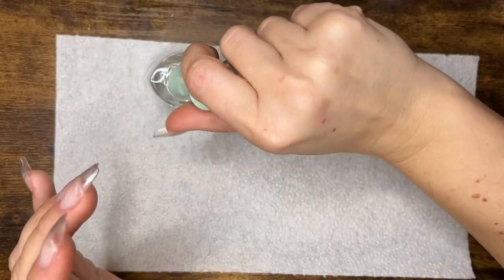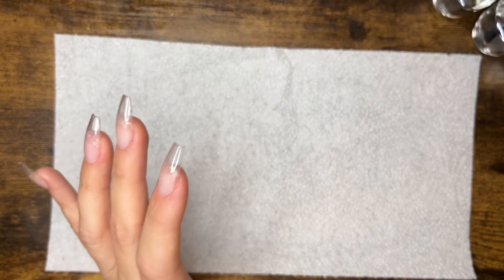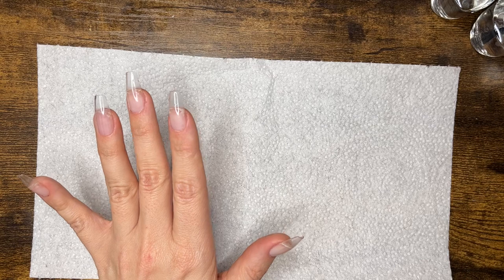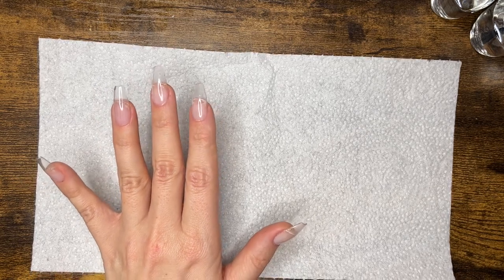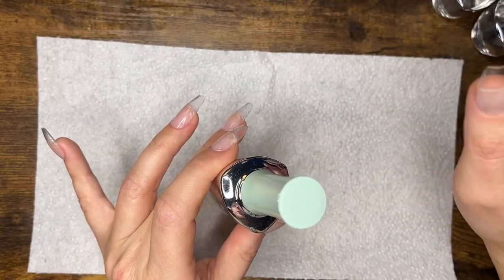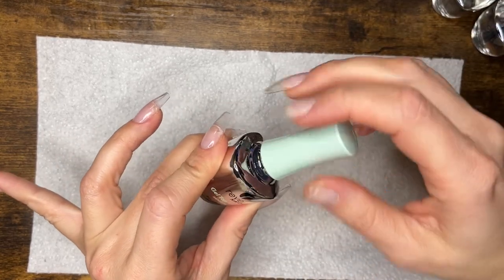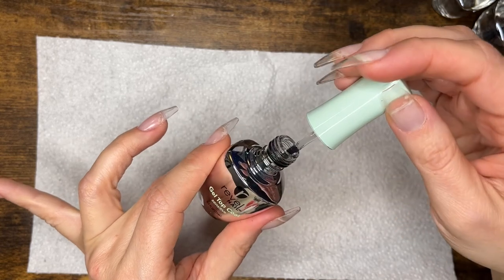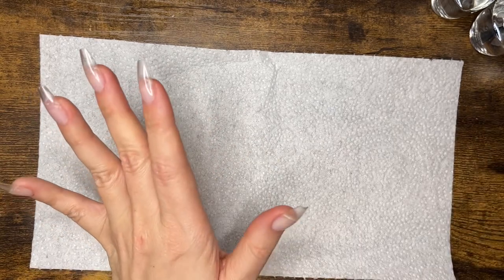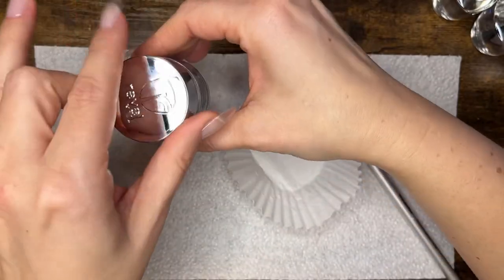I went back to the listing, did the instructions exactly, and it would not dry. I messaged the company on Instagram and they did refund my money, but I tried it a few times after and still couldn't get it dry. So I'm thinking with low odor sets there's an issue with top coats, which is why maybe they chose to do a gel top coat. That's just my guess from my experience.